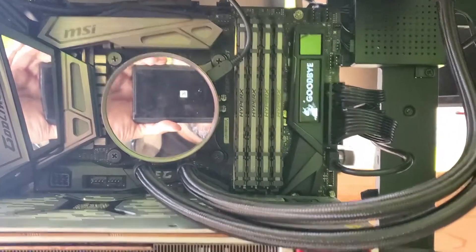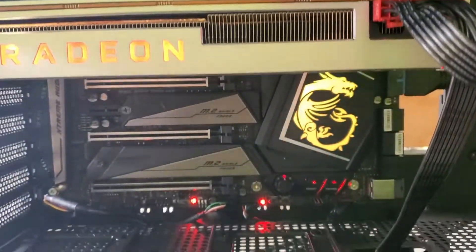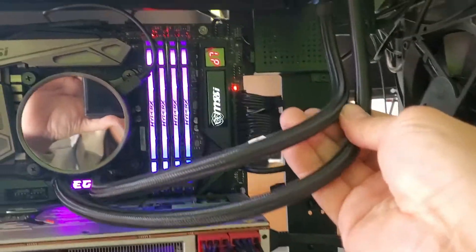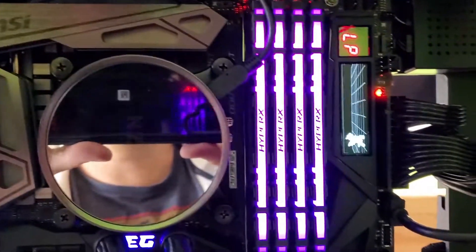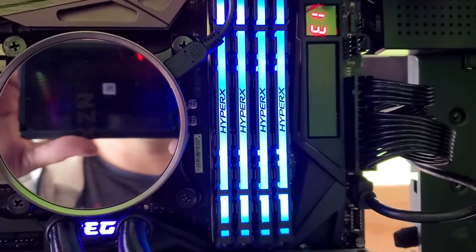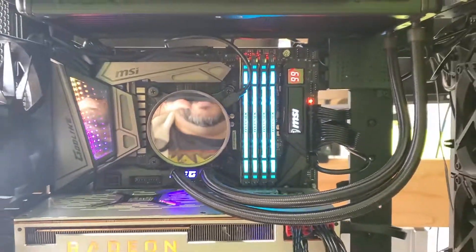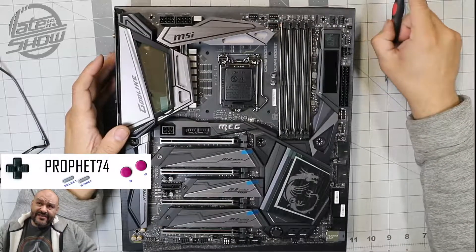First time turning it on — you guys can see it looks pretty good, pretty neat inside. The lighting comes on, everything looks good. It says 'CPU or memory changed, please enter the configuration.' It's picking up all the configuration and picking up the USB too. We're going to put in Windows. If you guys like what you see, make sure you subscribe. I'm your host Profits — see you next time.